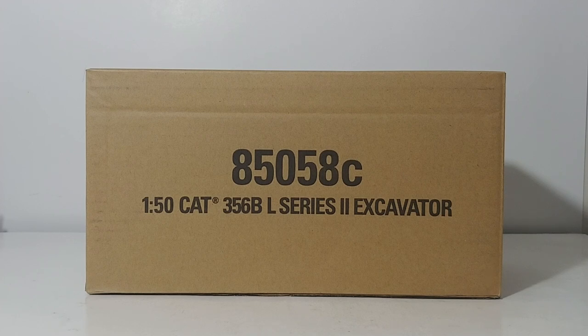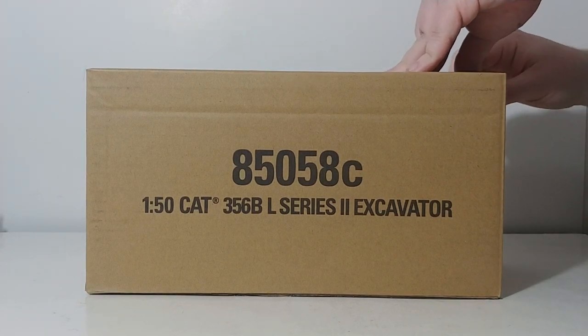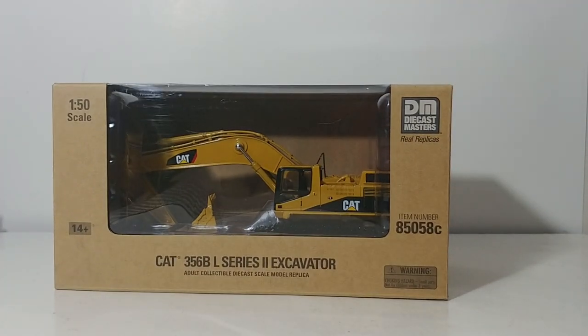Let's go ahead and get this unboxed and take a look at it. All Core Classic Series models come in the brown outer shipping box — they do not come in the metal tin like the Highline Series models do. This model also has a couple of other goodies included with it, which I certainly hope becomes more the norm rather than the exception going forward.